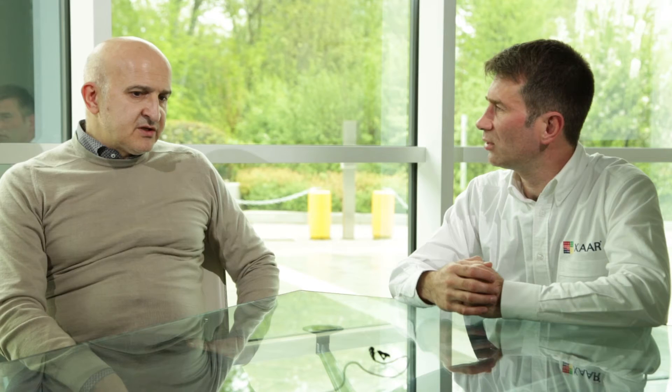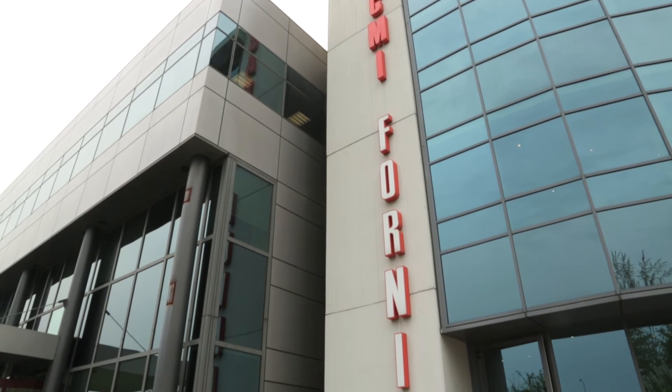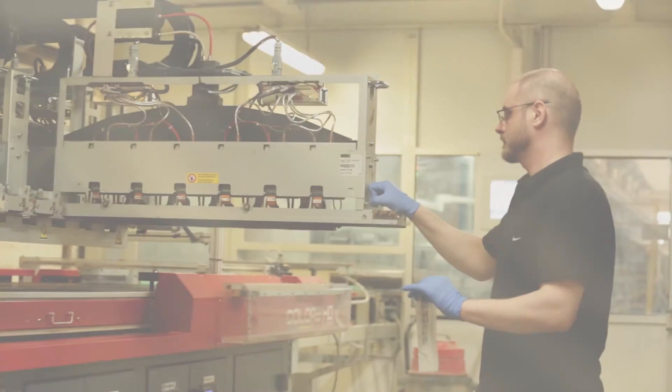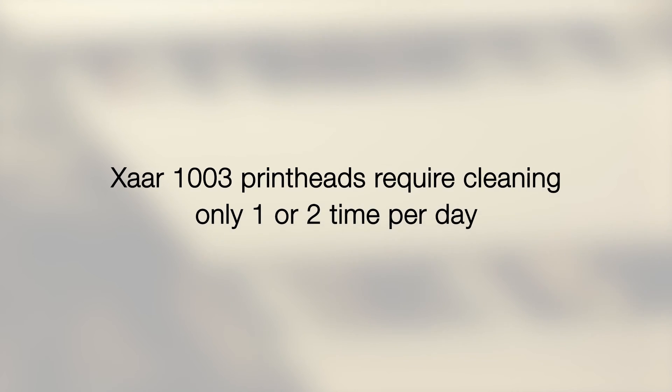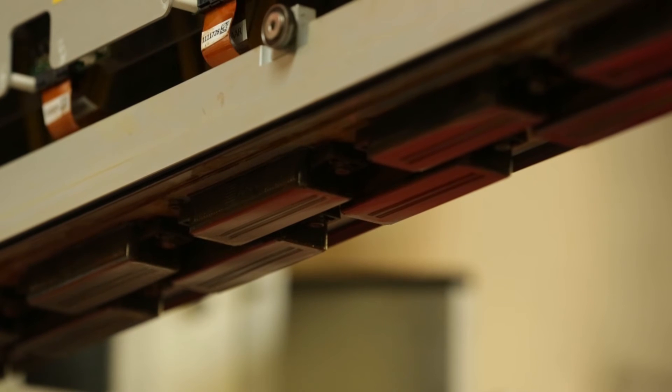My position at Intesa is technical director. Today, the market accepts a minimum of two to three hours between cleanings. The output of the new printing head 1003 is very, very good, and the relationship with XR on this project is good.